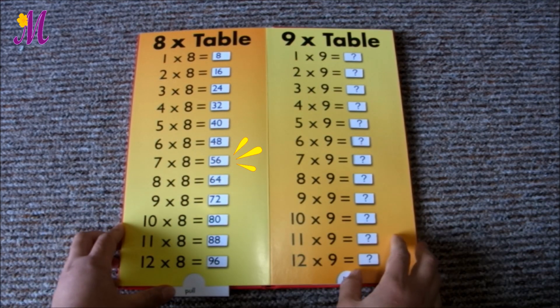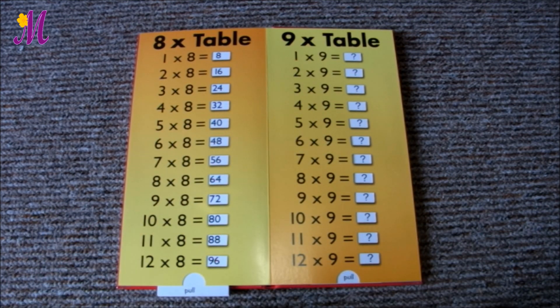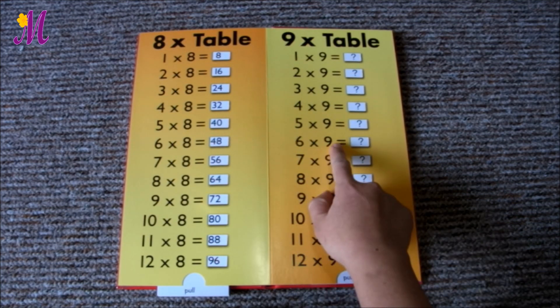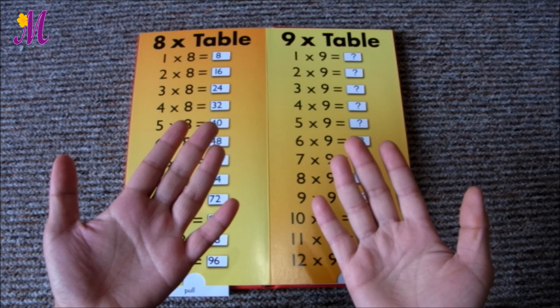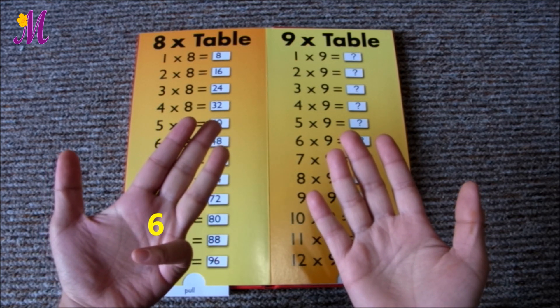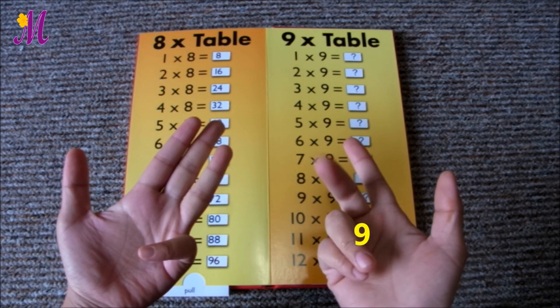Would you like another example? Let's check if this method works for 6 times 9. Put 6 on your left hand — 6. Put 9 on your right hand — 6, 7, 8, 9.